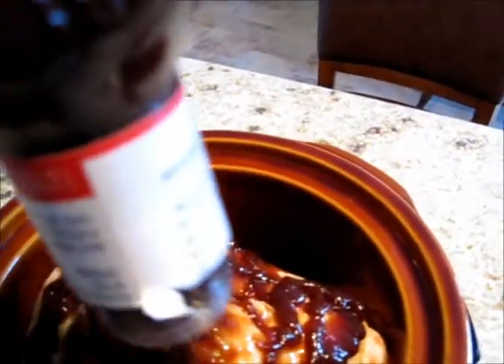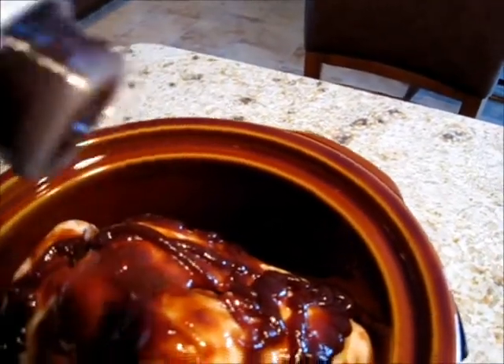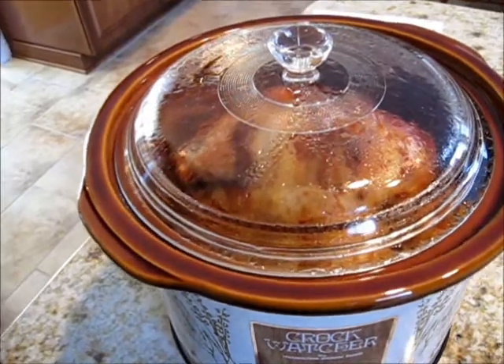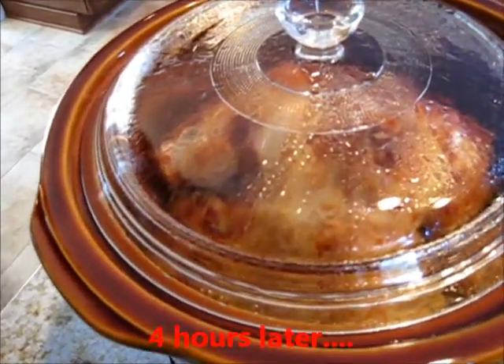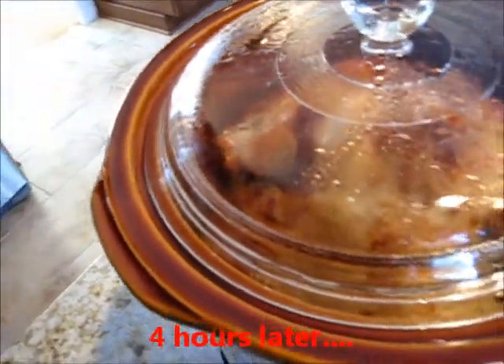It really will not be too spicy, but the broth that you get out will have a nice little kick to it. The chicken has been in the pot for several hours, and it's simmering away, and I'm just going to keep the lid on it.